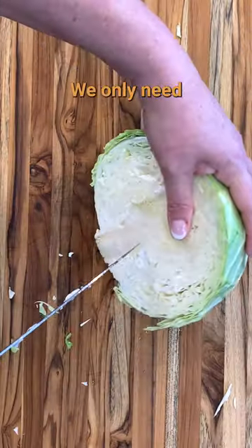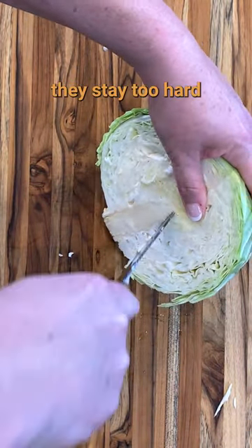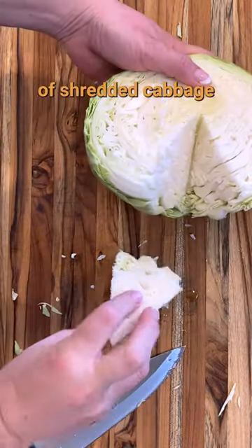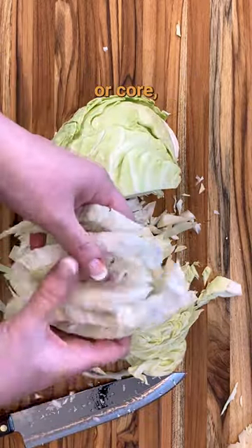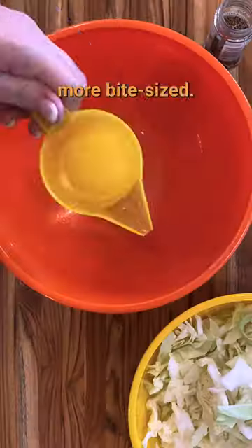Half a head of cabbage and then remove the core — we only need half a head here. A lot of recipes cut the cabbage into wedges, but I find they stay too hard in the middle of the air fryer. Between you and me, I often just grab a bag of shredded cabbage or coleslaw mix from the store and use that instead of making all this mess. So use the bag, or core and then thinly slice it. I like to give the slices a rough chop as well to make them more bite-sized.